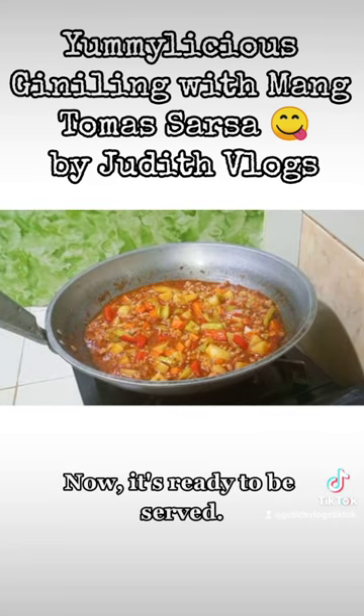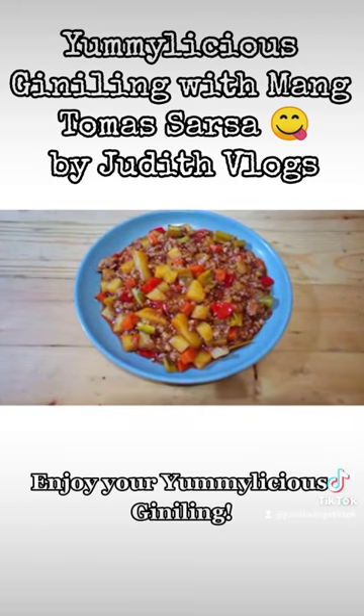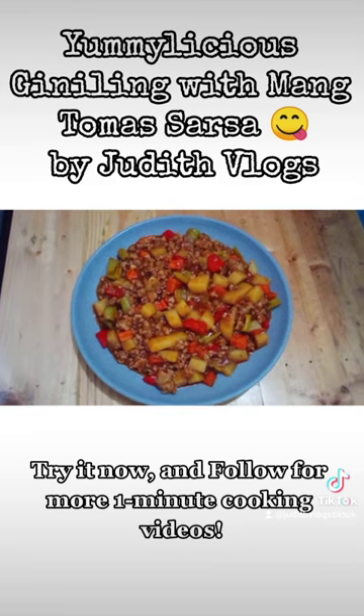Now it's ready to be served. Quick and easy recipe. Enjoy your yummilicious de-neeling. Try it now and follow for more one-minute cooking videos.